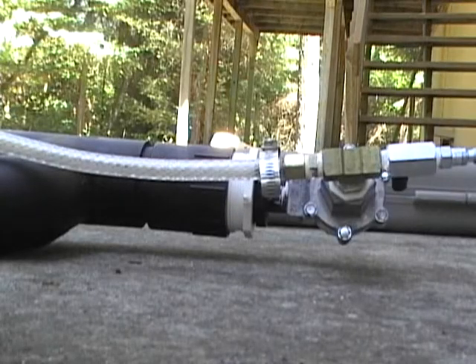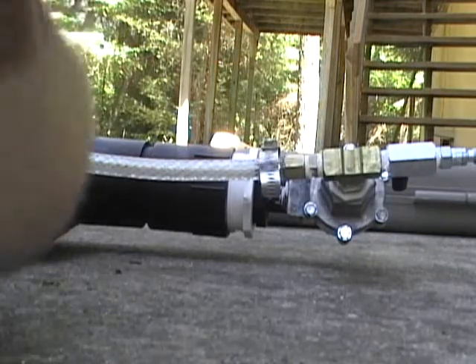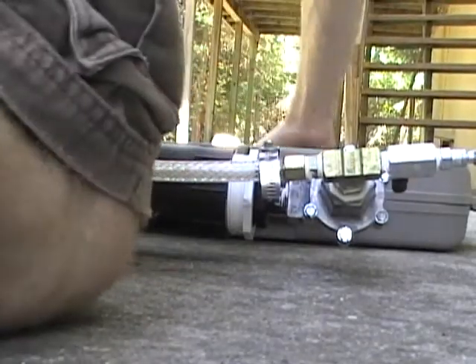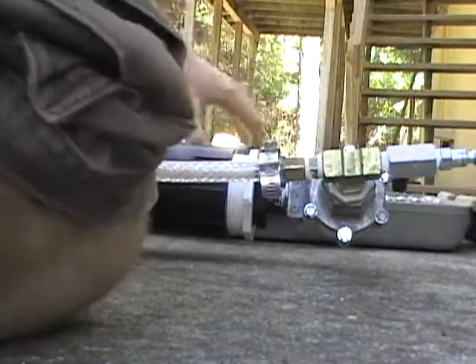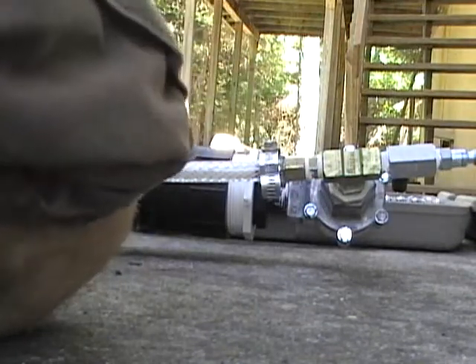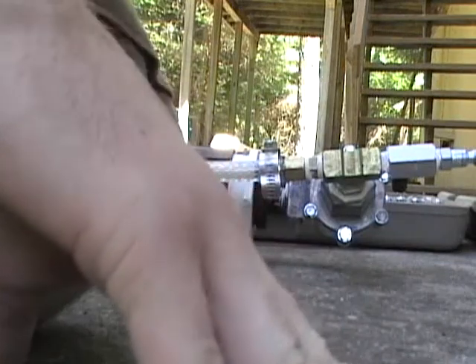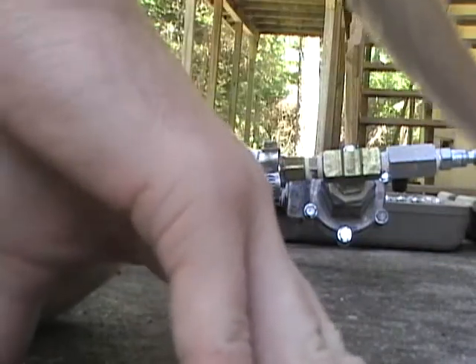Now you're all going to get treated to me fixing the golf ball cannon. I'm going to probably edit this to make it shorter because it could take a while. Just for the record, this happens every 20 or so shots because the steel washer inside gets bent from hitting the back of the cannon repeatedly.